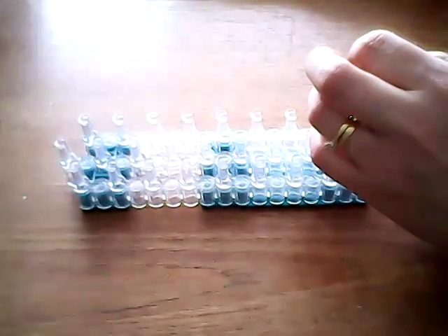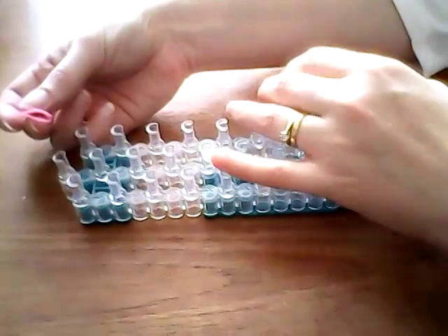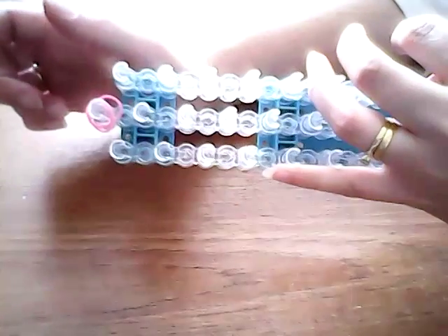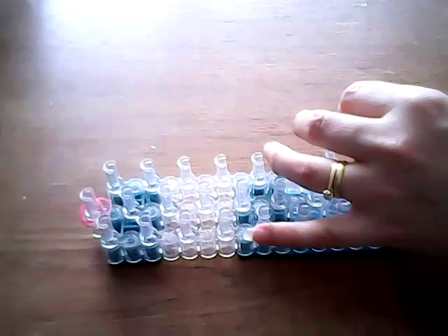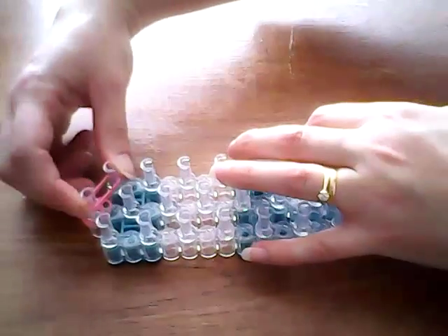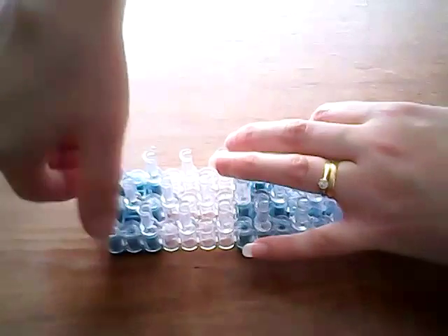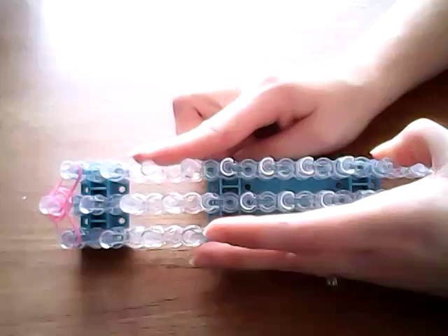We're now going to start on Piglet's body. Using the light pink bands — whatever colour you want to use for his face and his arms and his legs — we're going to place two bands just loosely over this top pin. Taking two of the pink, going diagonally from the centre to the side first on both sides. And then we're going to go down each side with the same colour pink three times.